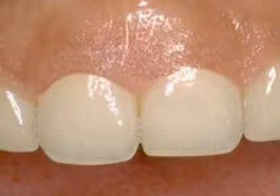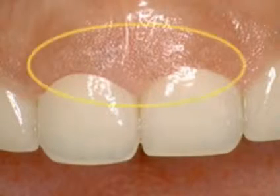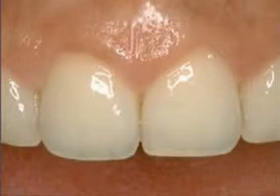Gingivectomy is a safe and predictable procedure for removing excess gum tissue when a problem like this develops. When gums extend onto the front surface of the teeth, the natural balance between the length of the teeth and the height of the gums is lost. With a gingivectomy, we can return your gums to a more healthy and attractive condition like this.